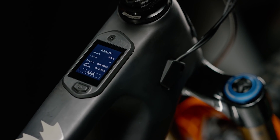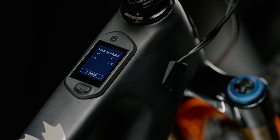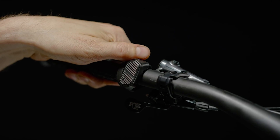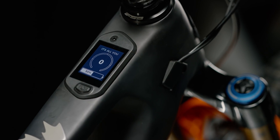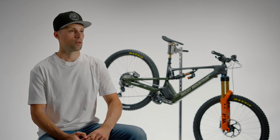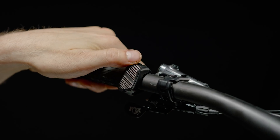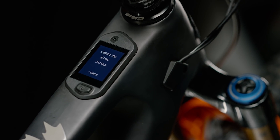The Jumbotron is a simple-to-use interface when paired to the remote. The up and down buttons allow you to cycle through the different options in a menu, and the button marked with the lightning bolt is the select button. Hitting the lightning bolt button will allow you to cycle through the different information screens while riding. If you happen to go down during the ride and damage the remote, you can still adjust the modes using the on/off button on the Jumbotron itself, helping you finish your ride. Previously, we had a dealer app needed by the shop when servicing our Powerplay models. We've removed the need for that app by displaying the information on the Jumbotron itself — there's no more need for a laptop or phone when maintaining or riding the new Powerplay.